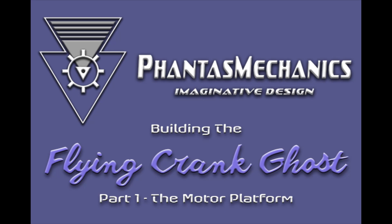Welcome to the Phantasm Mechanics Flying Crank Ghost Motor Platform Instruction Video. This will show you everything you need to know to construct the mechanism that will animate your ghost marionette.